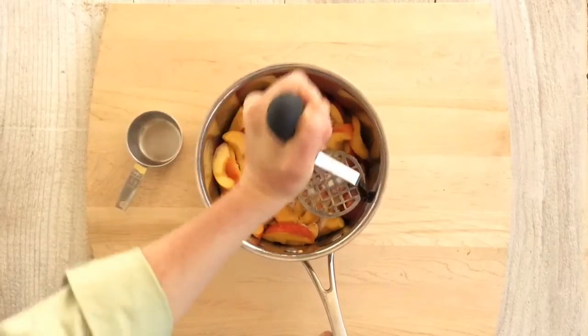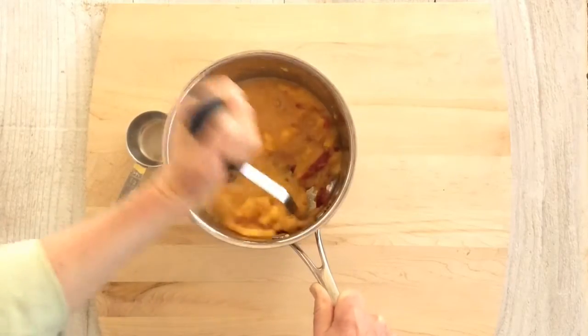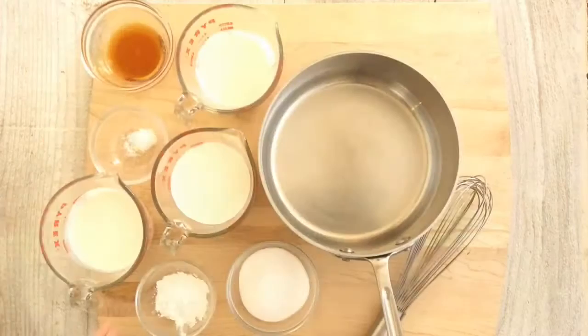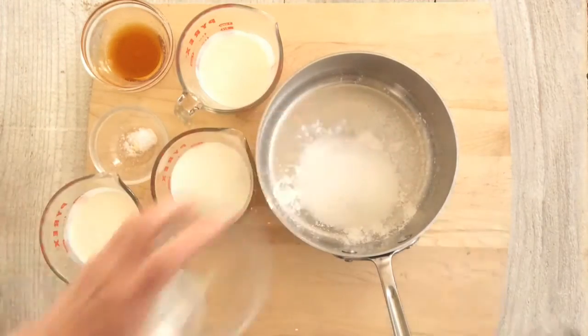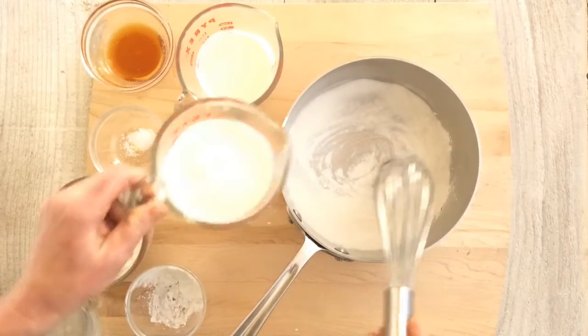Start by mashing ripe fruit with a little sugar, and then let it stand until juicy. Then move on to the milk base. A little cornstarch — or some recipes use eggs — thickens the base and creates a nice smooth mouthfeel.